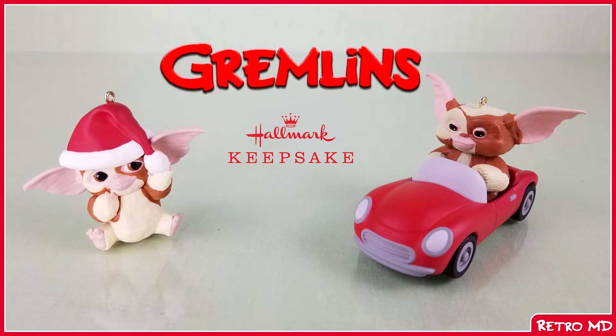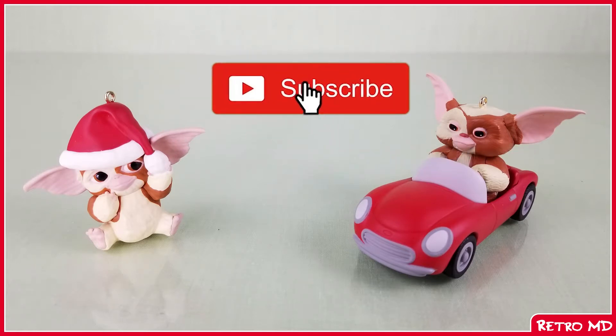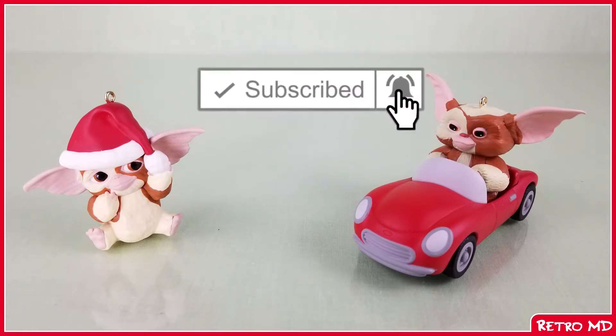In this review, I will be taking a look at not only one, but two Gremlins Hallmark Keepsake ornaments of Gizmo. If you are new to the channel, be sure to hit that subscribe button. And for those of you who are already subscribed, welcome back.